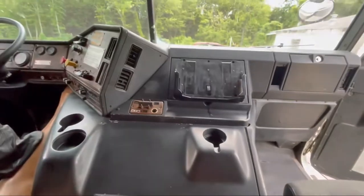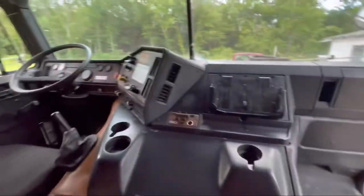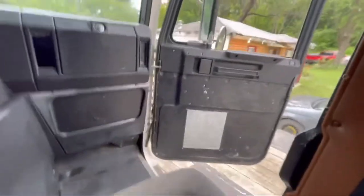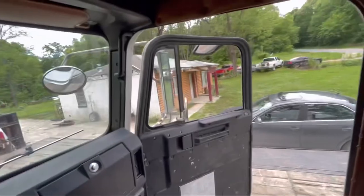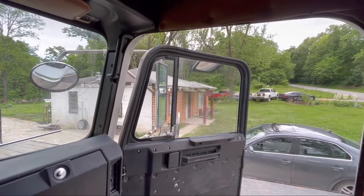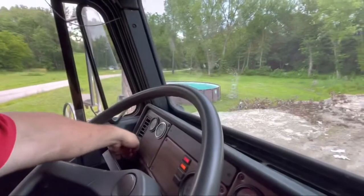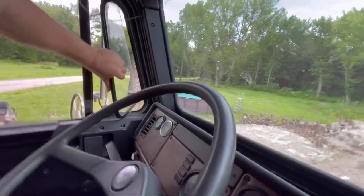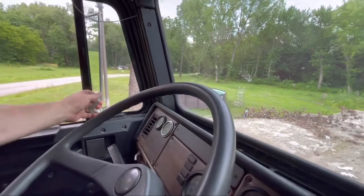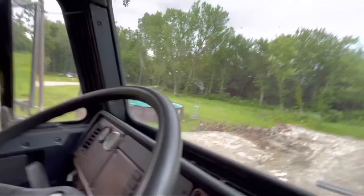I'm just sitting here in the bunk — well, kind of the bunk — because it's starting to rain and I need an arrow point. I mean, I need to roll it up but it uses air. Out we go — better than ever.